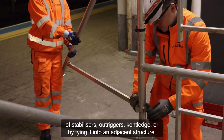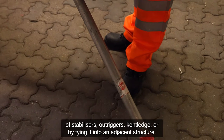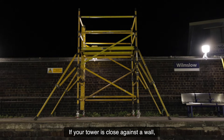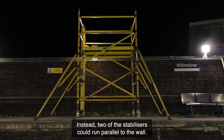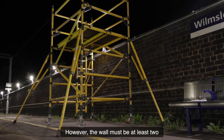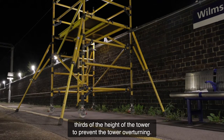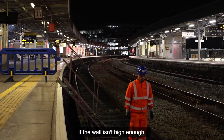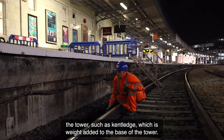Six: towers need to be stabilized to prevent them toppling over. Depending on what the manual says, your options could include the use of stabilizers, outriggers, kent ledge, or by tying it into an adjacent structure. If your tower is close against a wall, you won't have room to install four stabilizers in the usual positions. Instead, two of the stabilizers could run parallel to the wall; however, the wall must be at least two-thirds of the height of the tower to prevent the tower overturning.